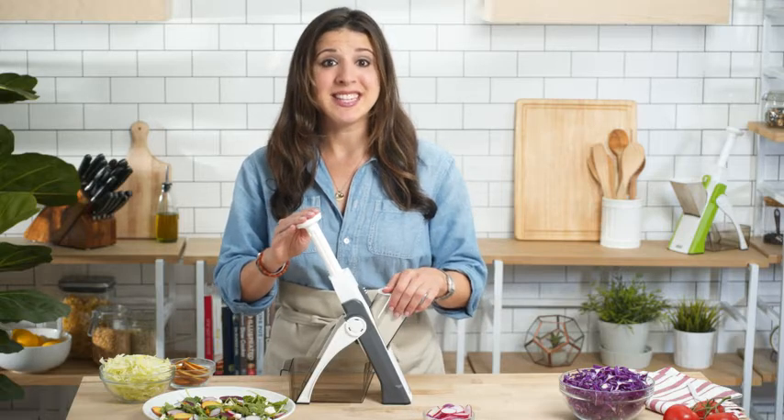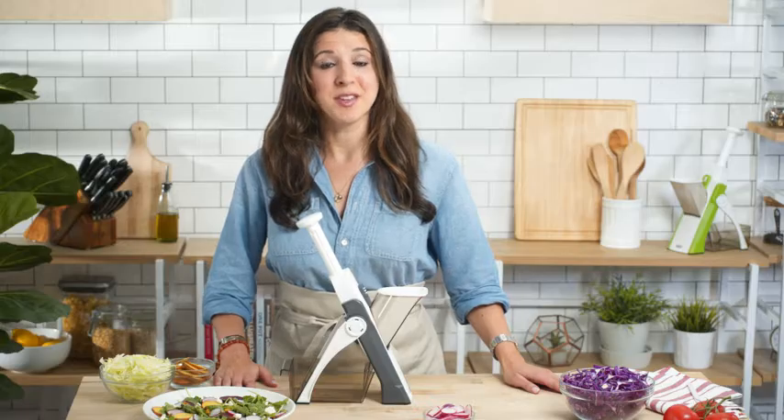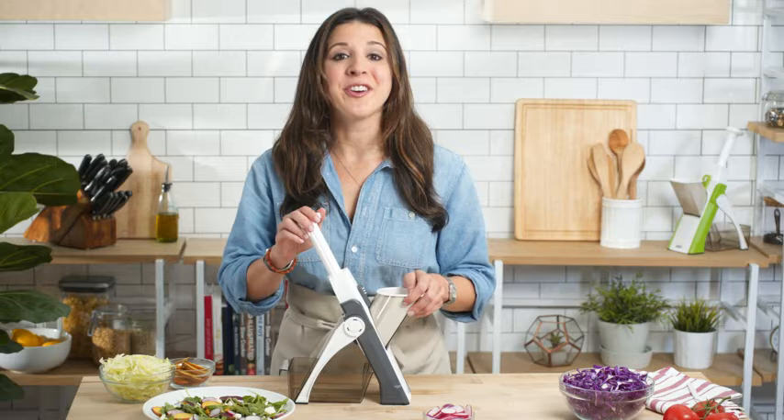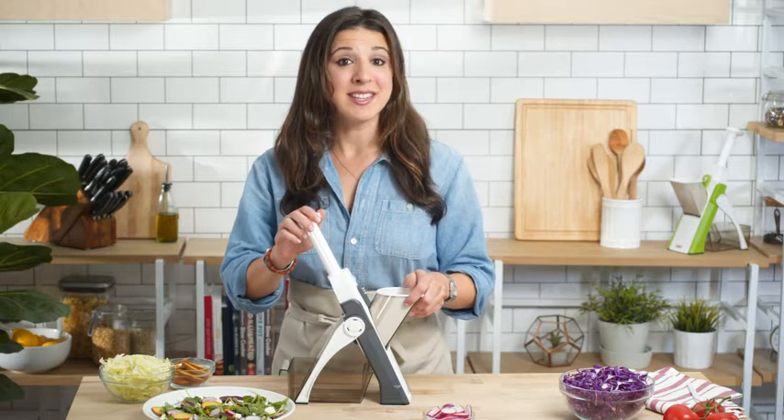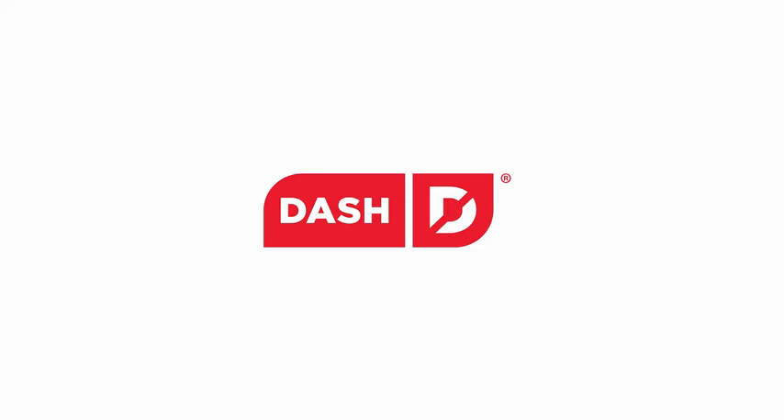And with the Safe Slice, it's easier and safer than ever. Here at Dash, helping you eat better is our number one priority. That's why we work hard every day to create high-quality products and healthy recipes, all with a customer support team based right here in the USA. So bring your cooking to the next level and safely slice like a pro with the Dash Safe Slice Mandolin.